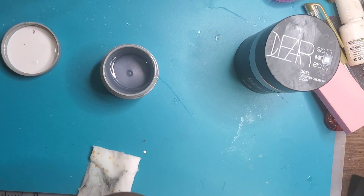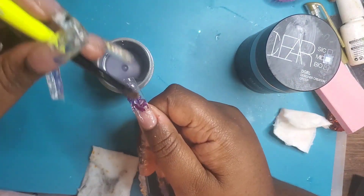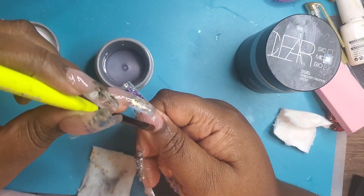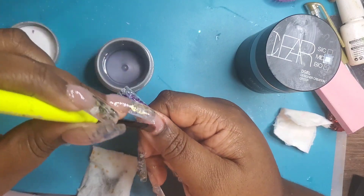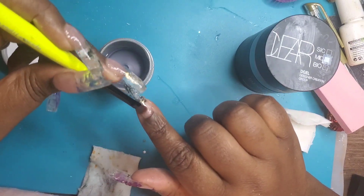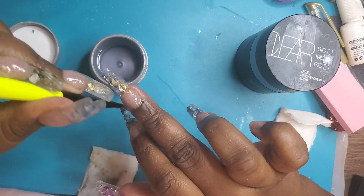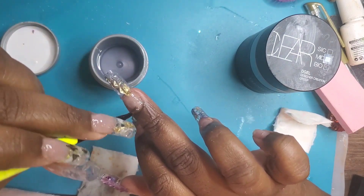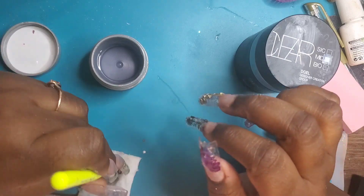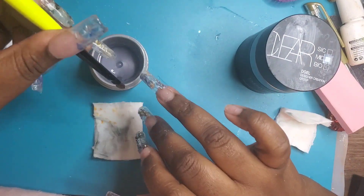Here I'm using some hard gel base — this one is from Young Nails — and I'm using it to cover the entire nail. From what I can gather, D Gel does not have an adhesion layer, meaning it needs a base coat. You basically can't go straight in and apply the product or it's going to peel.